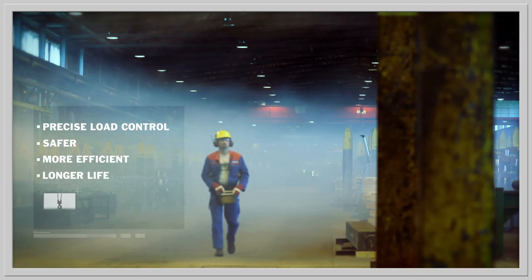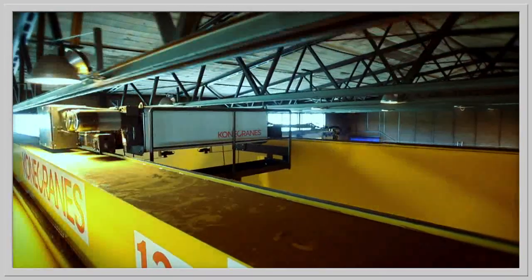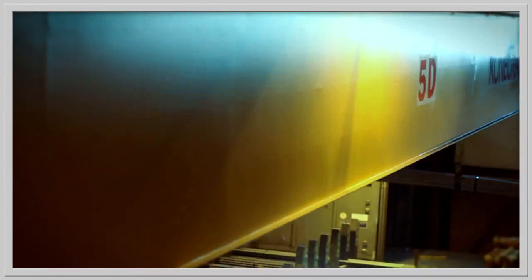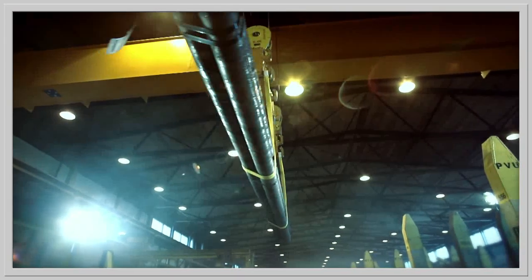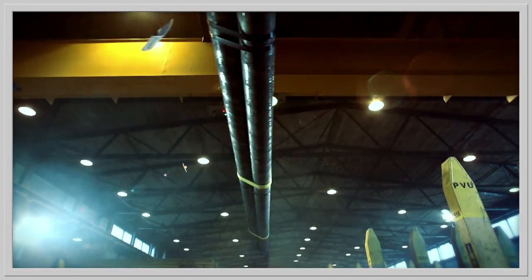A real example of how the feature works in practice. The load moves following its familiar route, guided by an experienced operator. Everything works as it should. This is the moment which is always present when the load is moved the traditional way — the load is heavily swaying.